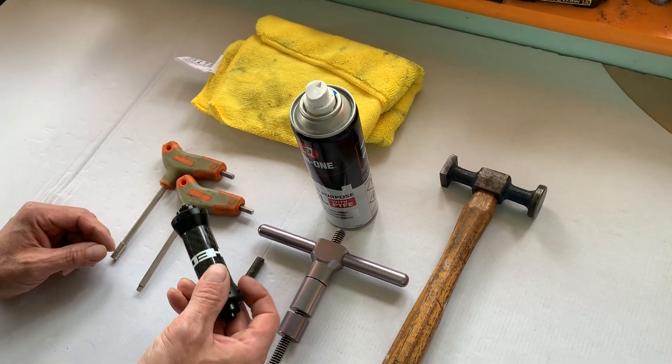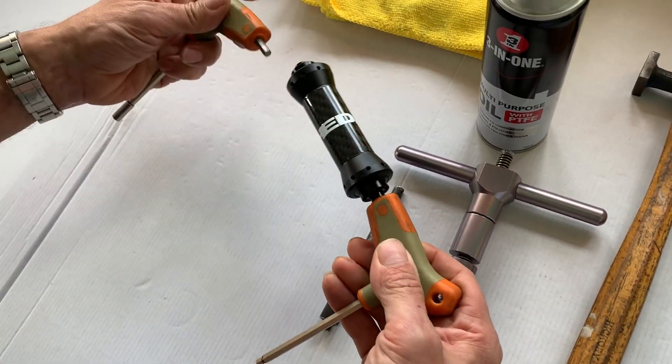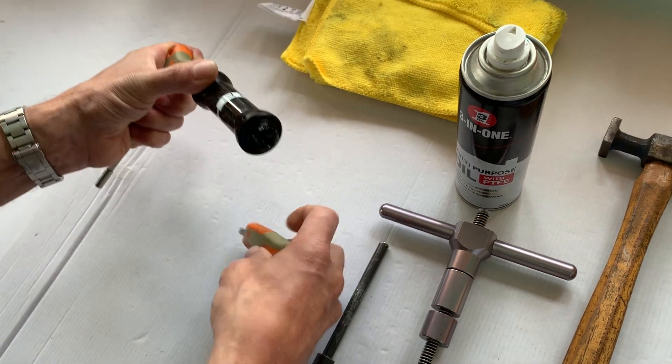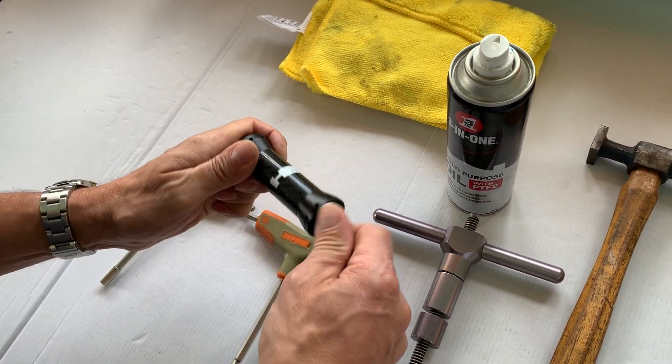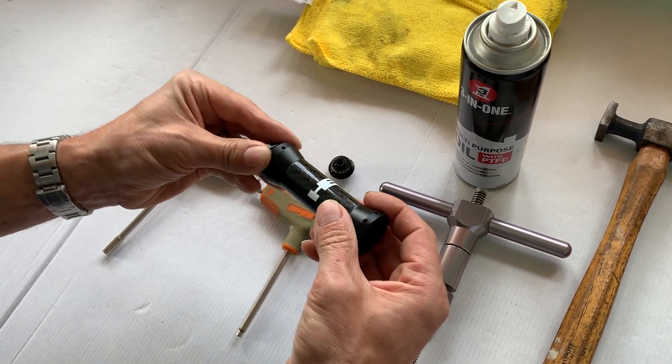This hub is not in a wheel, but it's exactly the same if it is in a wheel. The first thing you do is put your 5mm Allen keys in and turn anti-clockwise, and the caps will come off. Then the axle pulls out.